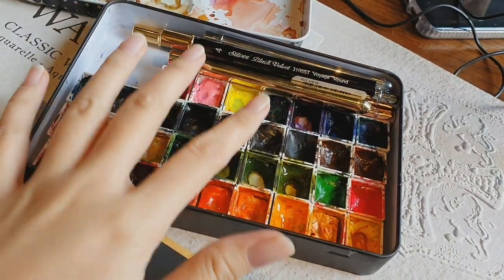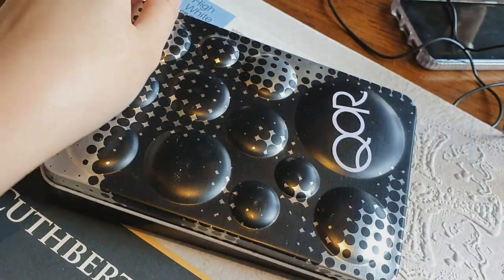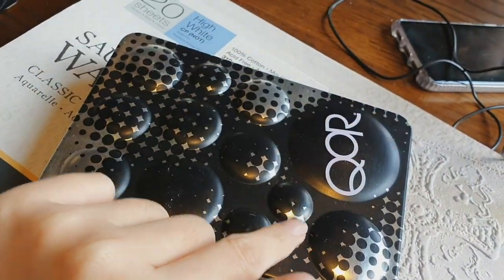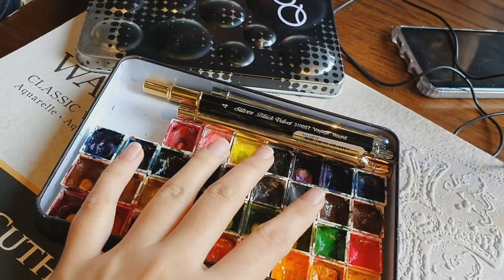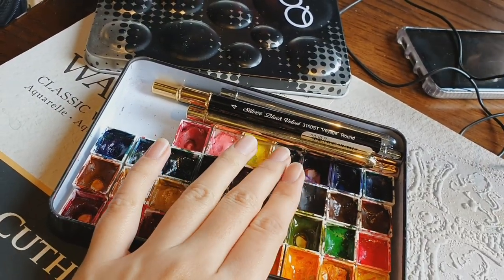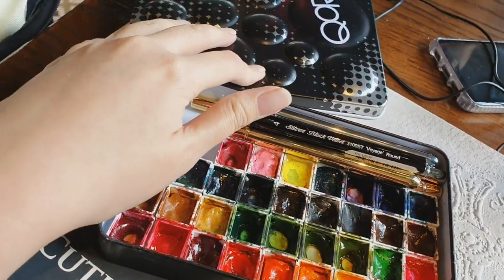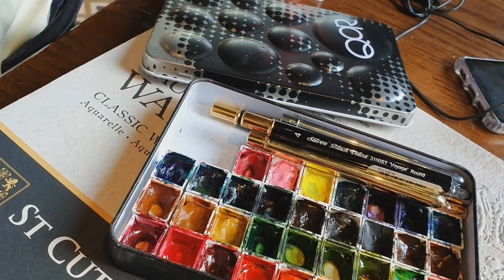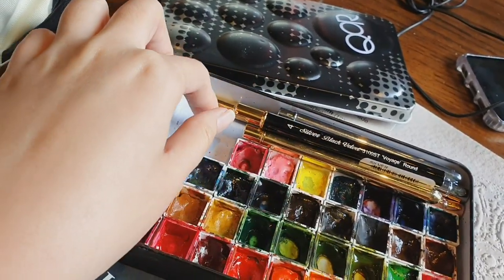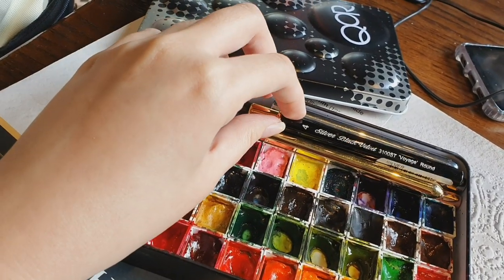Just to remind you, the inside of my Sakura watercolor palette does not contain Sakura watercolors — it contains Shinhan PWC. Sakura watercolors come in tubes, though they recently came out with half pans, which I haven't bought yet.